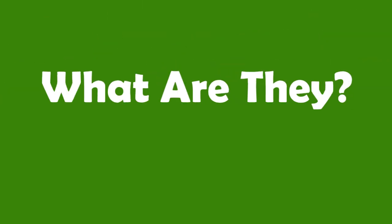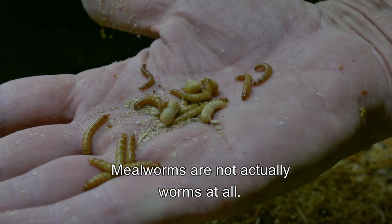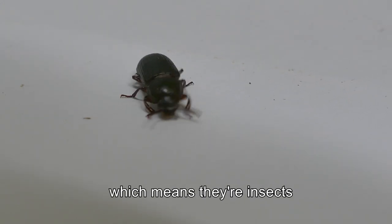Millworms. What are they? Millworms are not actually worms at all. Millworms are the larvae of the darkling beetle, which means they're insects.